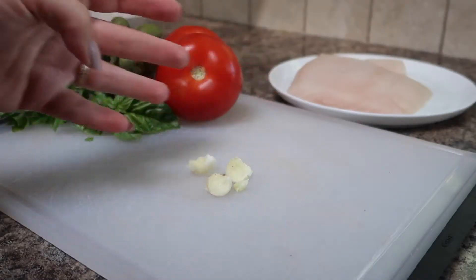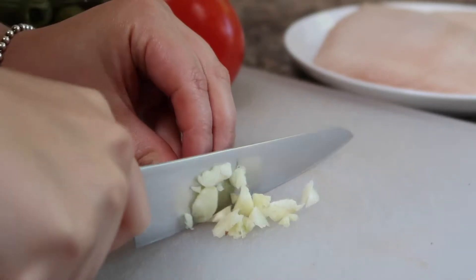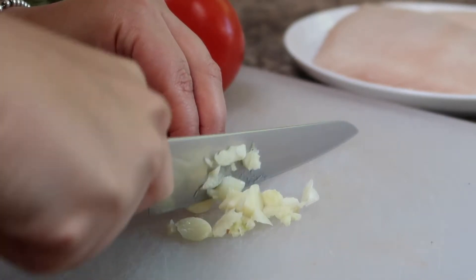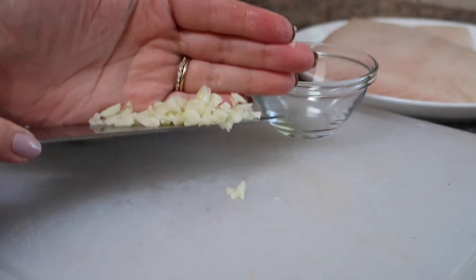First we'll begin by chopping our garlic into fine pieces. This garlic clove we actually grew in our garden this year, which was pretty amazing, and it is pretty strong so I'm only using one clove. But feel free to use as much or as little garlic as you want in this recipe. Once the garlic is chopped, just put it in a bowl and set it aside for now.